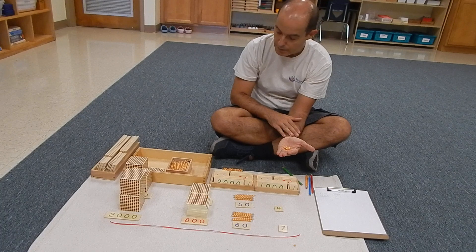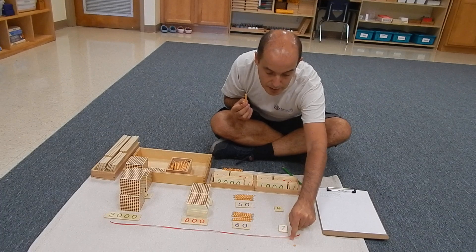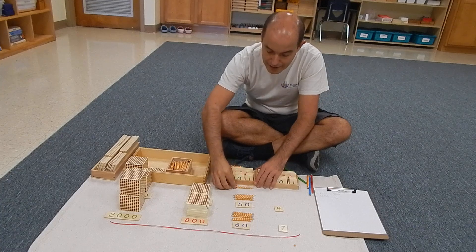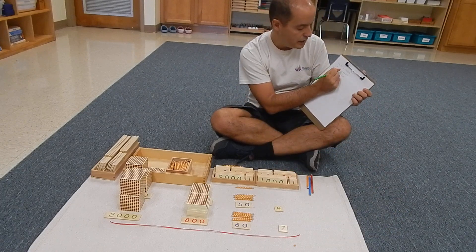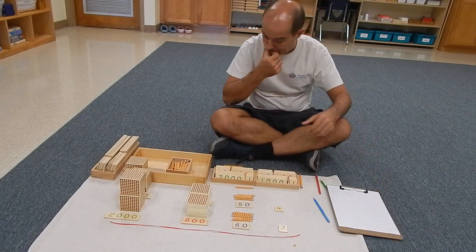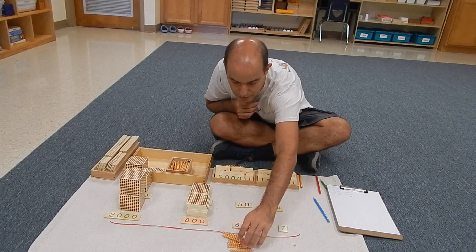We count and we have ten units. By this point the student realizes that ten units is actually the same as one ten. We tell them that because we're working with the decimal system, they cannot keep eleven units — they need to exchange. They go to the bank, leave the ten units, and get one ten, which they place on top. When doing it on paper, they place one unit here and also put one ten on top.